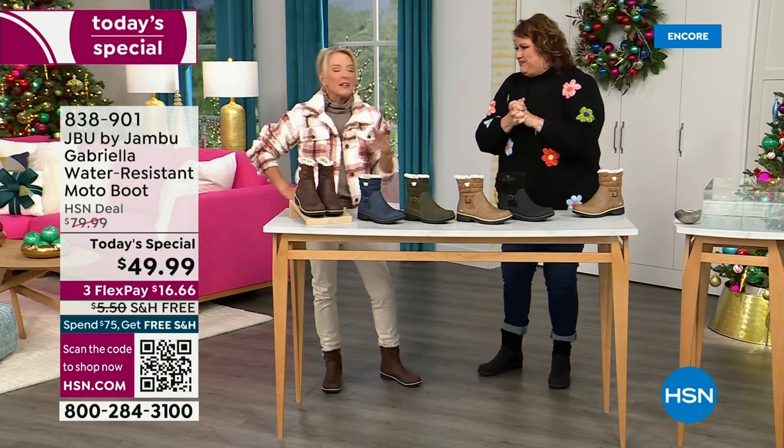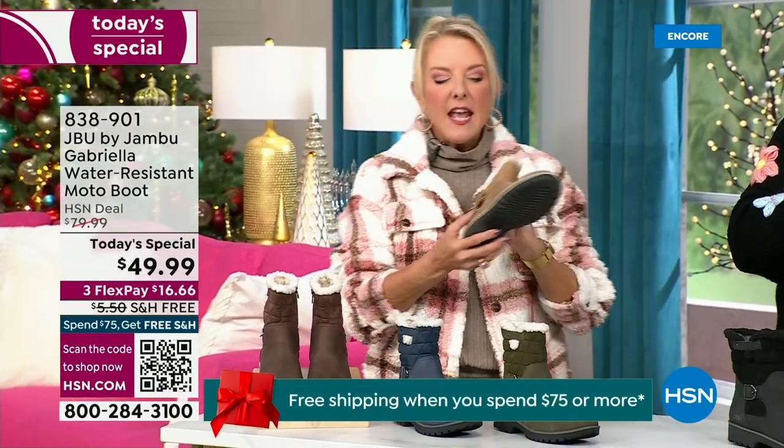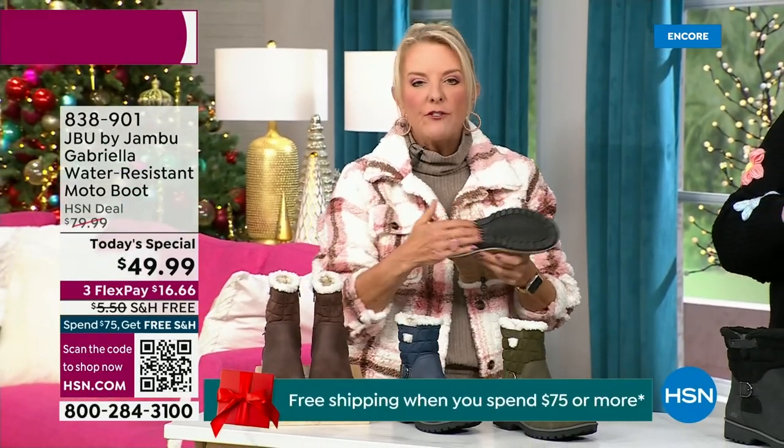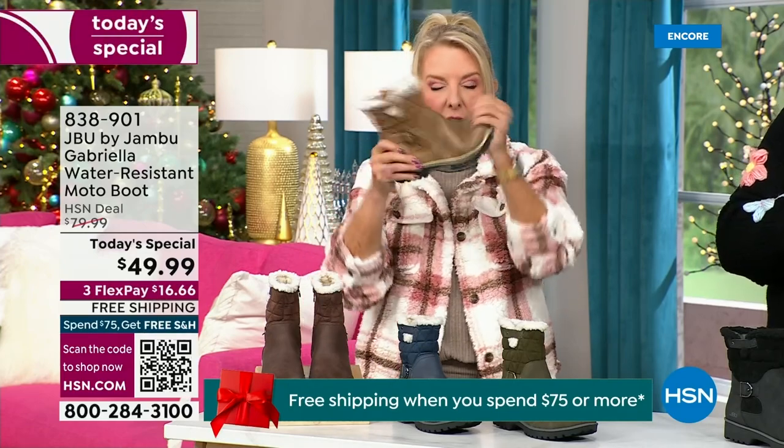We've got a lot to get into because every detail about this is delicious. They even have a beautiful footbed — they call it All Terra. Look at the flexibility; it is wildly lightweight.